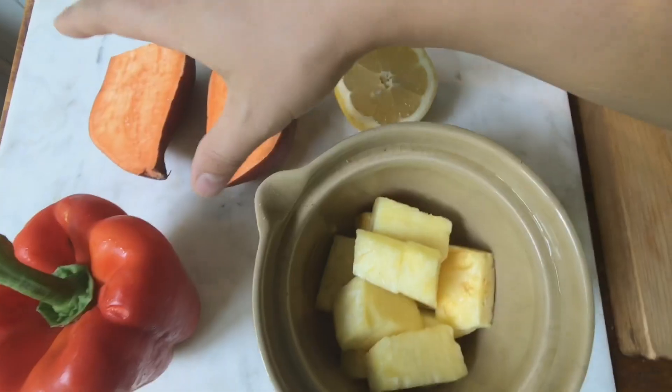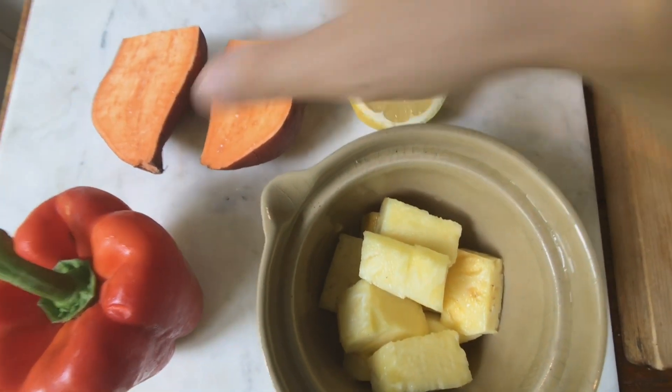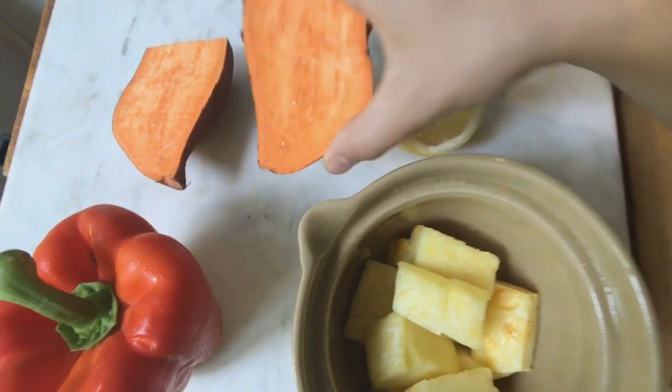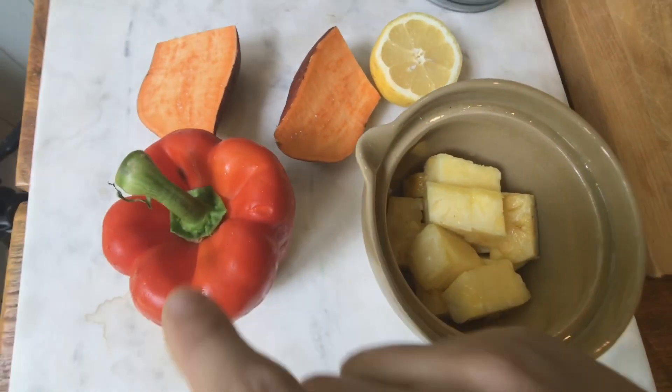I included sweet potato in this recipe because when I'm consuming them regularly or juicing a lot of them, my skin actually starts to turn orange — I look like I'm using a self tanner. We're also including a red bell pepper in this recipe.